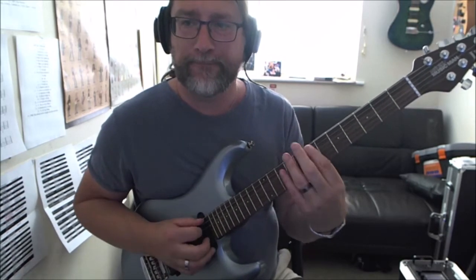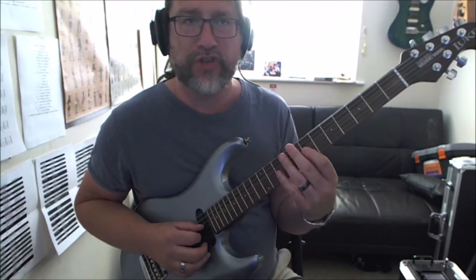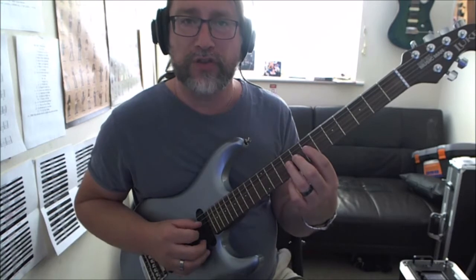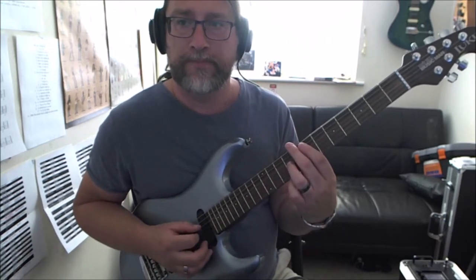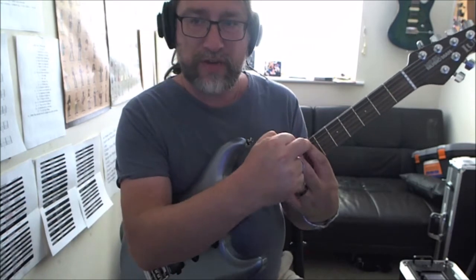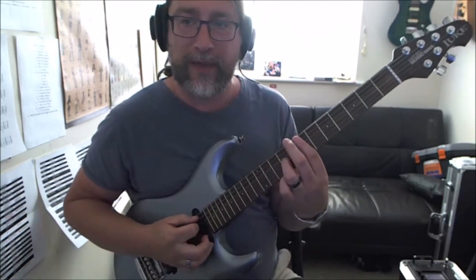I'm playing the seventh fret on the A string, then I'm going to get the seventh fret on the G, and I'm going to go up to the ninth fret on the G. When I'm doing that, the curvature of my index finger is killing the strings I don't want, so I don't get unwanted notes - just percussive sounds.